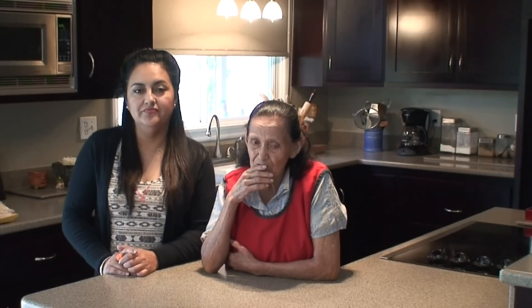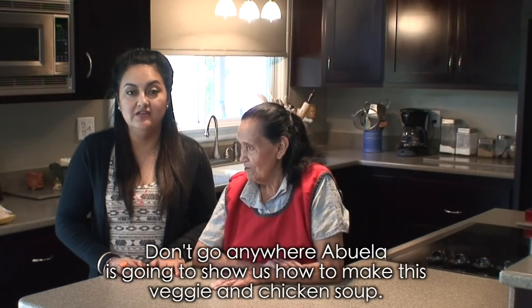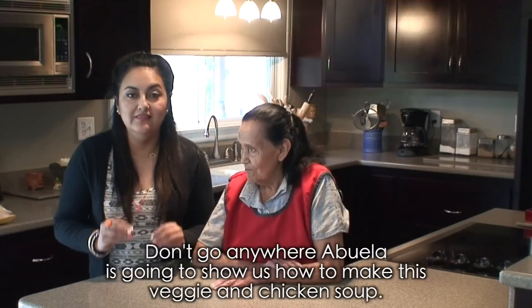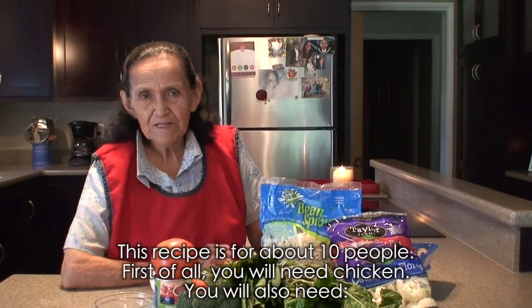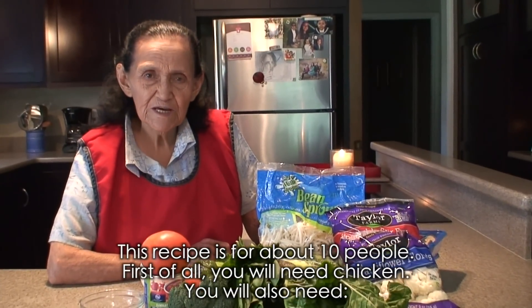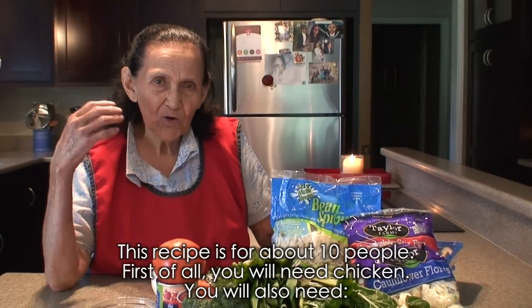Very nutritious for all the people who want it to be. So stay with us, don't go anywhere, because Abuela is going to show you how to make this dish — a vegetable and chicken broth. This recipe is for about 10 people. First you'll need the chicken.